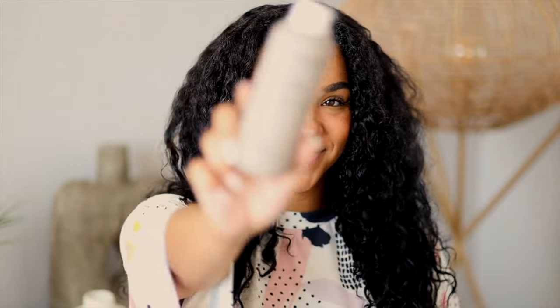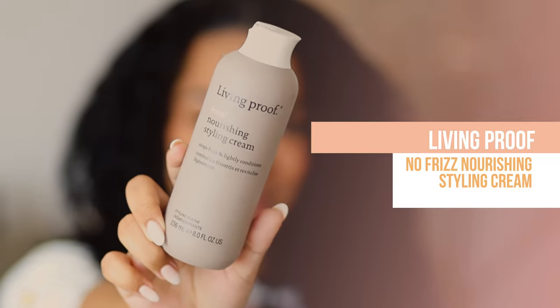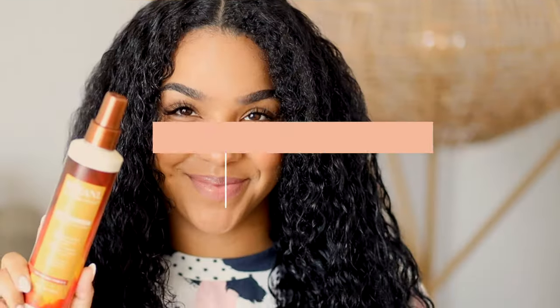To get us started, I am going to be using the Living Proof Nourishing Styling Cream to prep my hair. I like to use a cream that is lightweight but definitely buildable with styles like this, because I like to make sure that I've got a lot of volume but still getting in that moisture my hair needs.